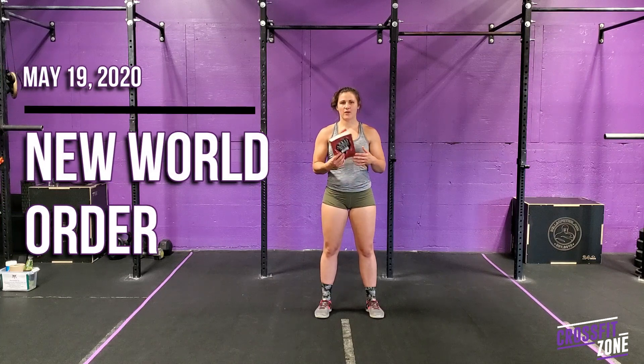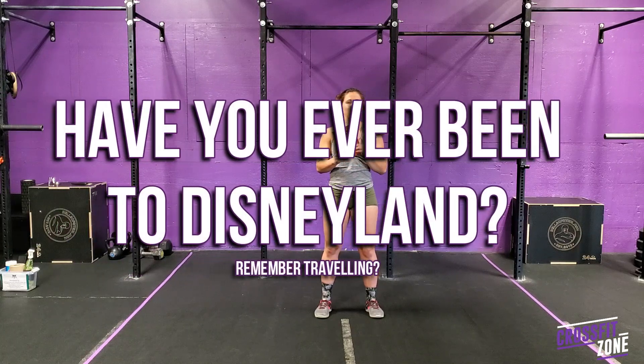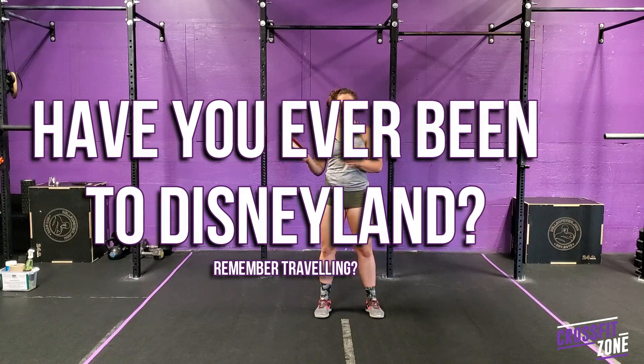Hey team, welcome to class! Question of the day: have you ever been to Disneyland? My name is Alex, and I have been to Disneyland — I've been there twice. One time I played in a band and did a little concert on one of the stages there.